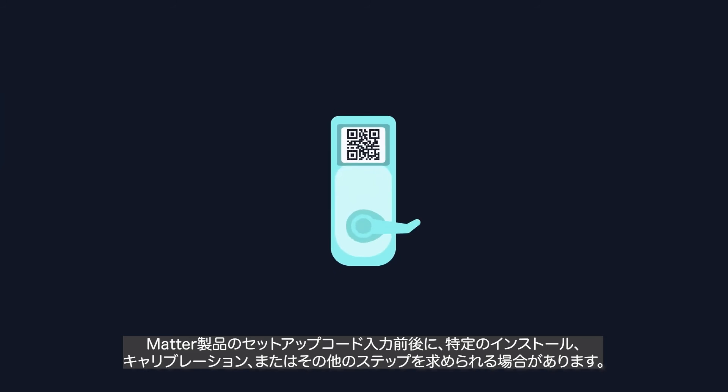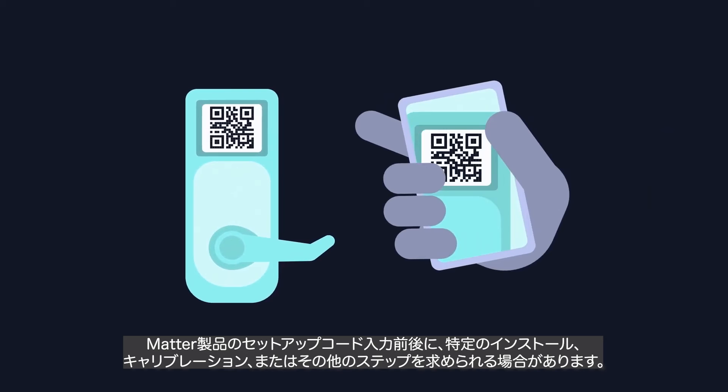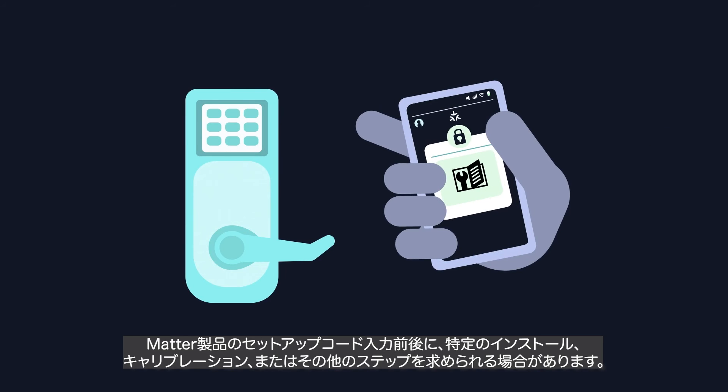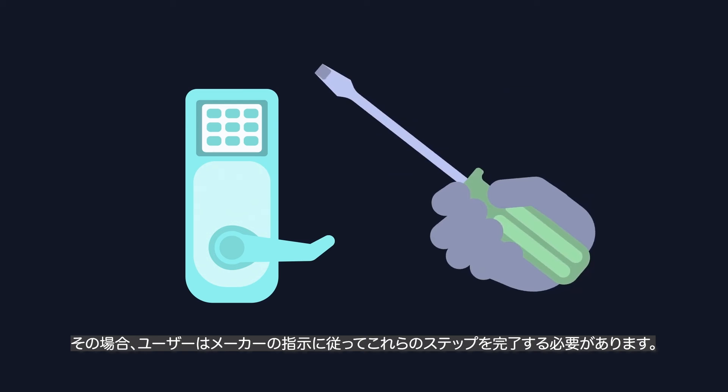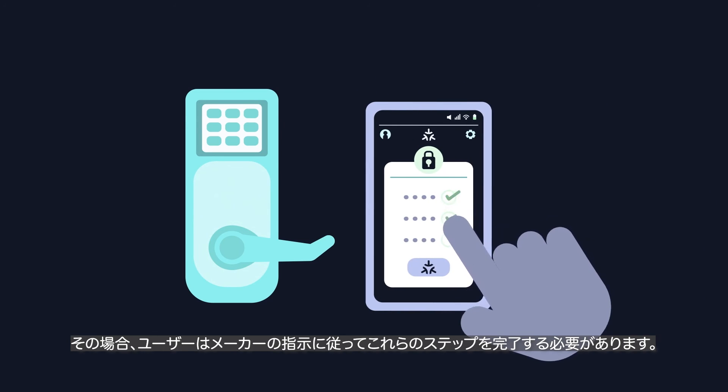For devices requiring specific installation, calibration, or other steps before or after entering the setup code, users will be directed to complete those steps per the manufacturer's instructions before returning to the MATTER setup flow.